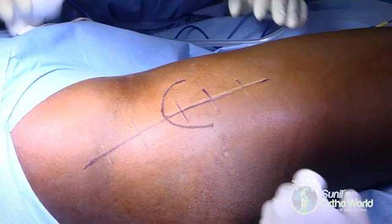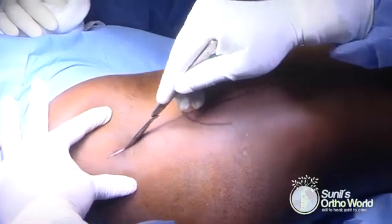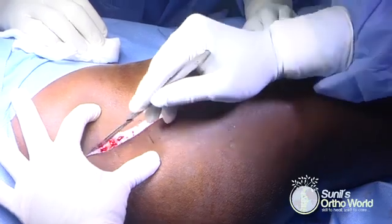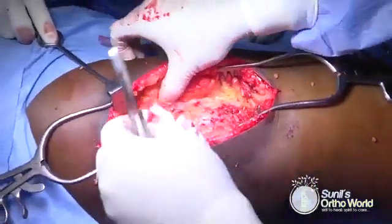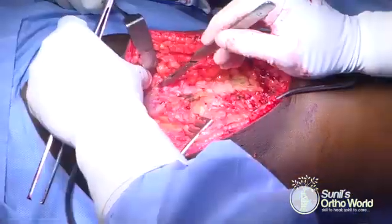The landmarks for surgical incision include the long axis of the femoral shaft and the greater trochanter. A 20 cm straight incision is made centered over the greater trochanter in line with the axis of the femoral shaft. The incision is taken down to the subcutaneous tissues and the fascia over the gluteus maximus muscle and the tensor fascia lata are exposed.